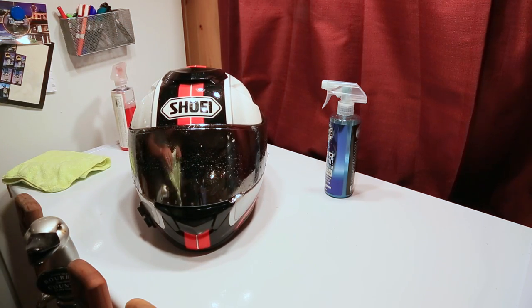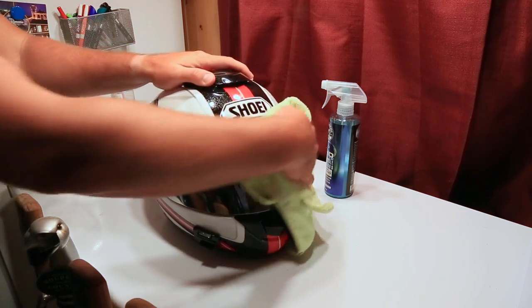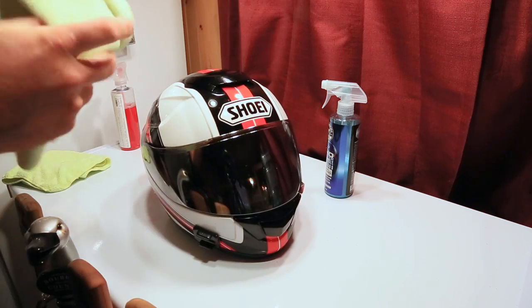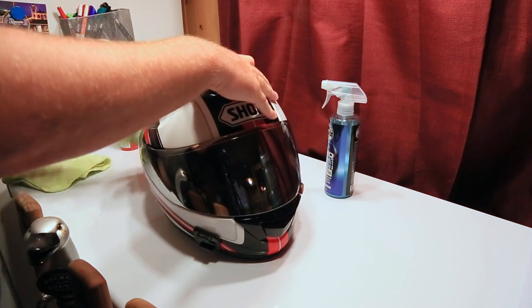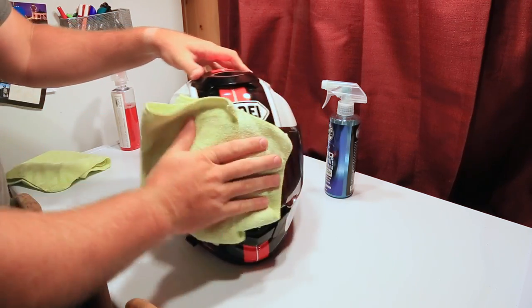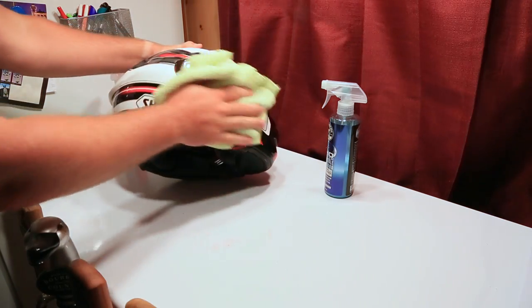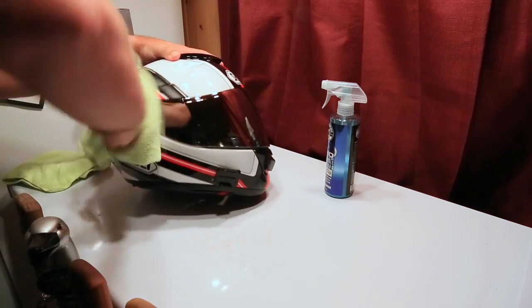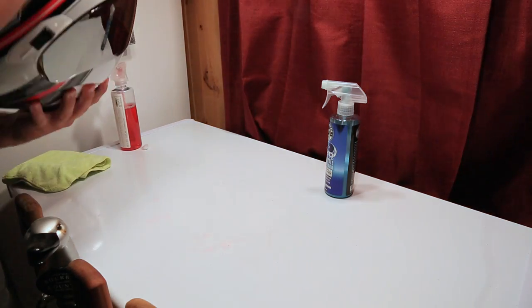We're going to reuse this last one here. This is an older microfiber, so it's probably not ideal. Try to get a microfiber without edges, and at least remove the tag from the towel. Right now we're just basically getting all the grime and dirt off this helmet — anything that may have been caught on it. Usually bugs, sometimes soot, exhaust — whatever it is when you're behind a big polluting F-350.